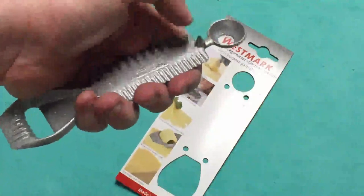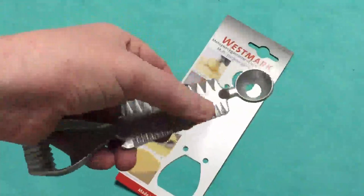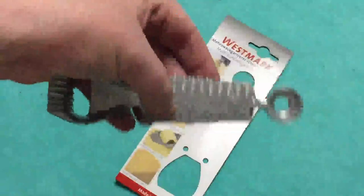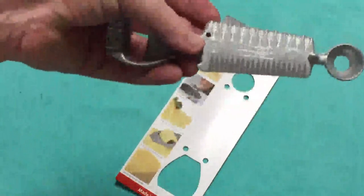That's also great for getting started on peeling oranges or grapefruits. We have the teeth here on the sides which are really terrific for getting designs, say in butter or cheese, when you want to cut it if you want to do a bit of a design.